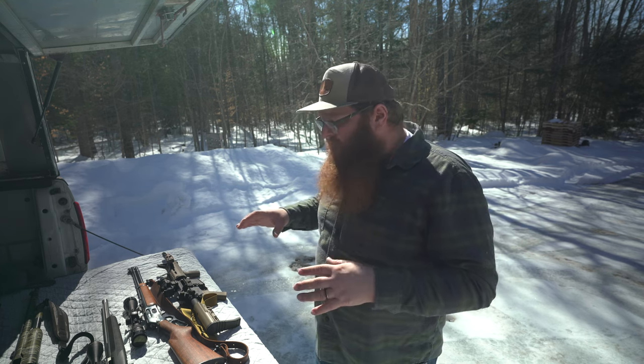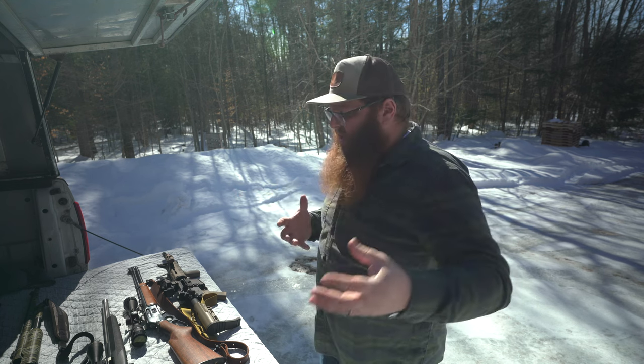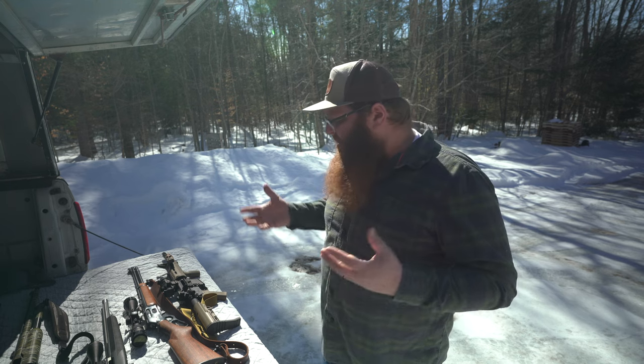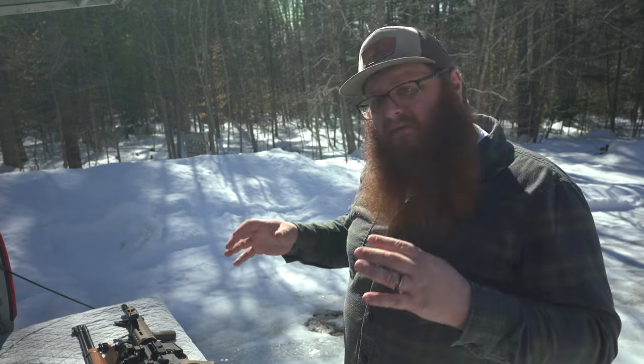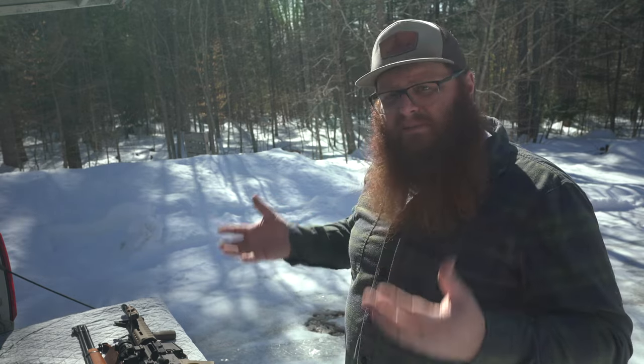One other thing I want to mention before we get into the video is that all of the firearms you're going to see today have been cleared by me personally. There's no magazines, no ammunition, nothing in the immediate area that they could be loaded with. Even though firearms can be fun to shoot recreationally, they are tools. They need to be treated with respect and can be dangerous if you're not careful.